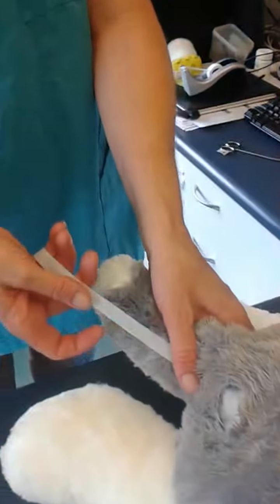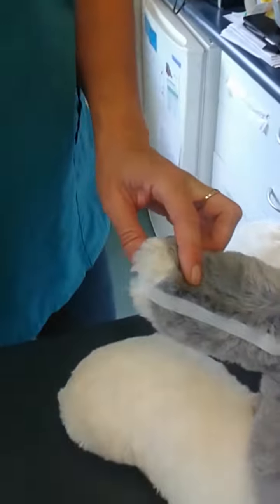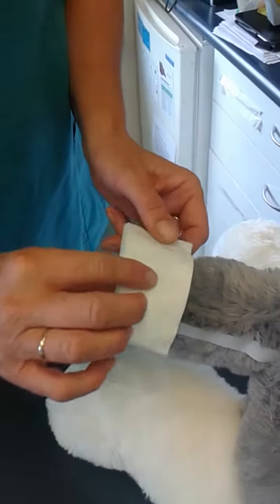I'm going to demonstrate how we do a tail bandage. I would place my stirrup — ideally I would have a lot thicker tape than this, but this is all we've got available in the clinic. My non-stick pad to go over the wound.